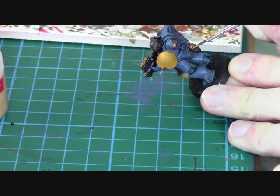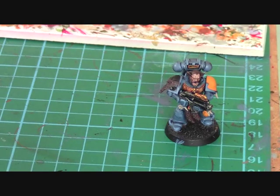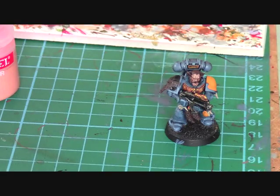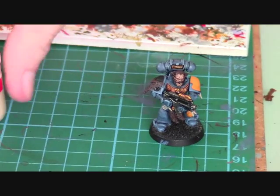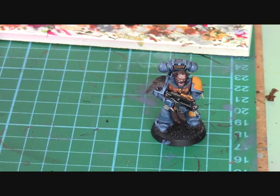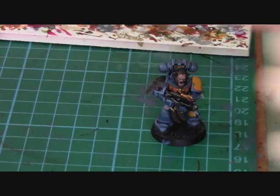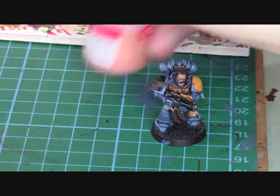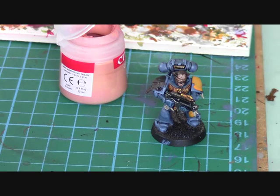Once all the armour and gold is highlighted, we're going to focus on the face. For the face, first we're going to use a bit of Dwarf Flesh and then move on to highlight with a bit of Bleached Bone. This is a really easy, fast way to paint faces. I'm using a fine detail brush. You want to add a little bit of water to your paint because you don't want it going too thick.